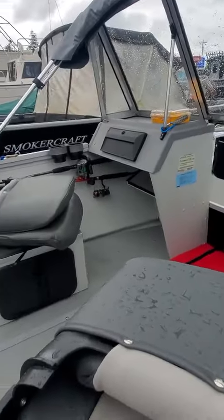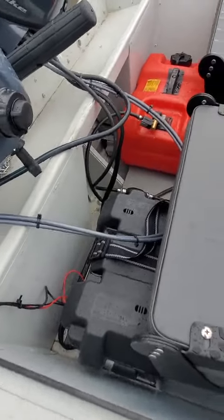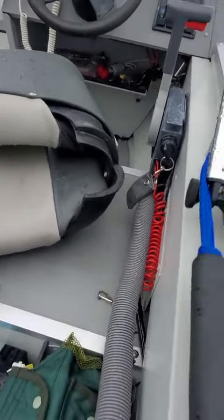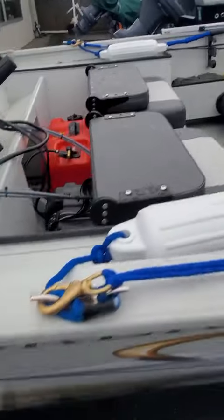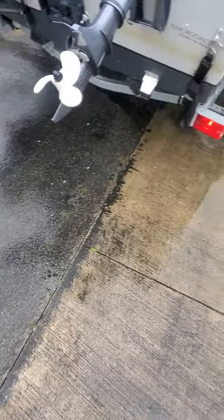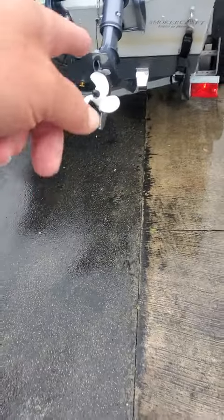Two reels, little tow tackle tray, bumpers, battery, gas tank, a bunch of stuff up underneath there. 703 keys are in it. Here's the little four-stroke two-horse that looks good. Bunks are crooked on the back.